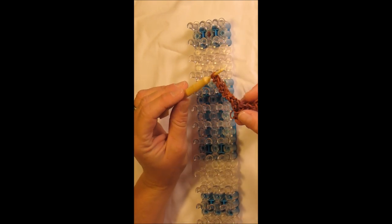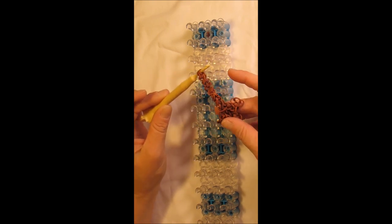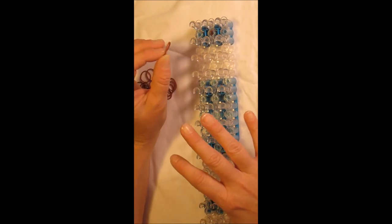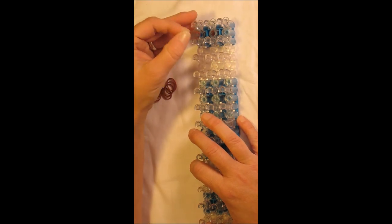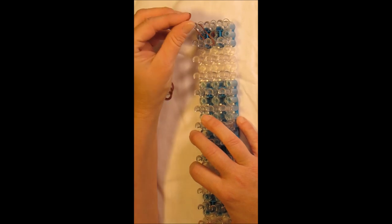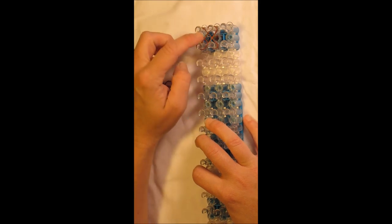The first part we are going to create is the braid for her hair. I've already created one of those, so I'm going to show you how to make one and then you can pause the video to make another one. We'll be using single brown bands. Starting at the top of your loom in the squared configuration, place a single band from the top left peg to the center second peg. Then take another single band from the center first to the left second, creating an X pattern.